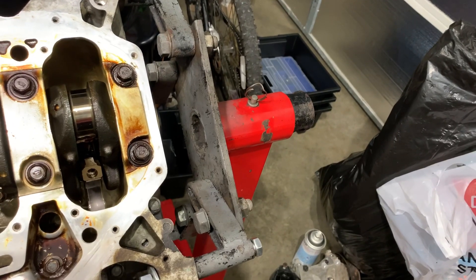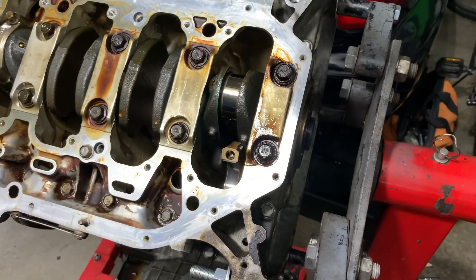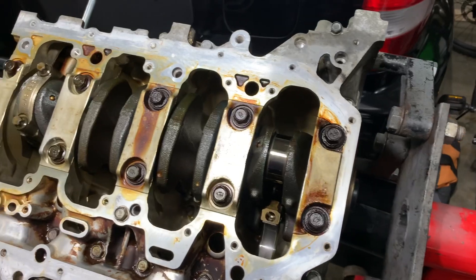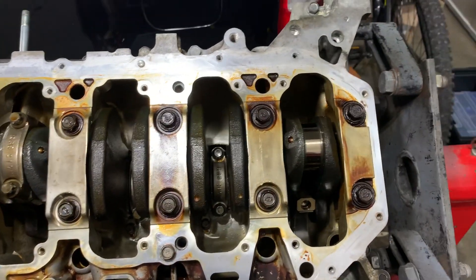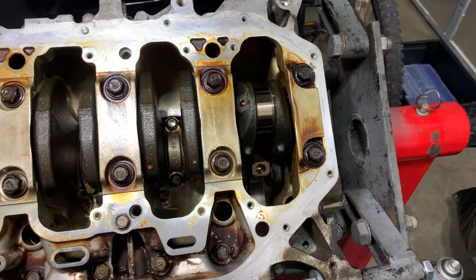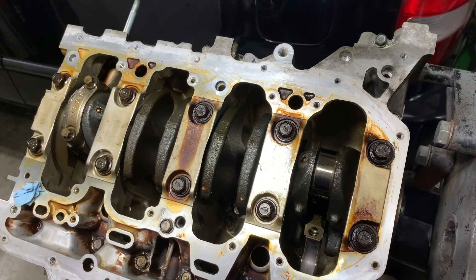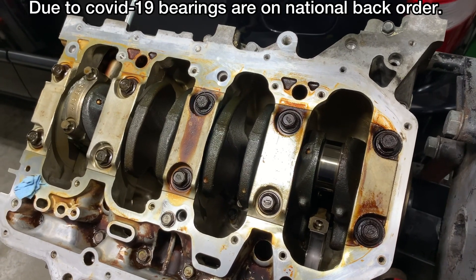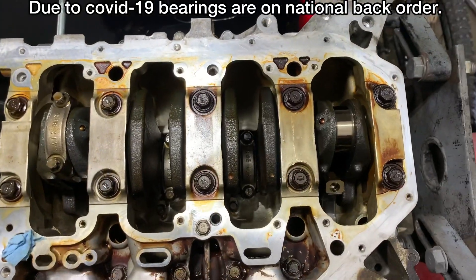I'll change the oil every event and run high quality oil in it. At the end of the day, if it goes it goes — I've got another couple of these sitting around. This is a budget build and I don't want to get into redoing everything, because if I redo the bottom end bearings, why not chuck new rings on it, then do main bearings and thrust bearings — it's a snowball effect and I want to stay away from that.